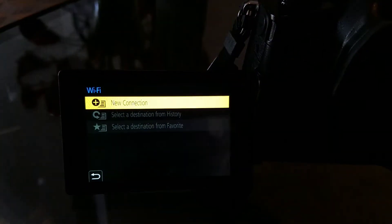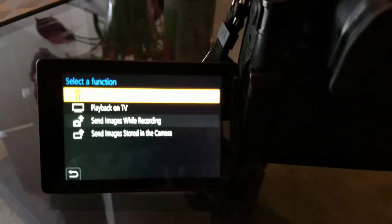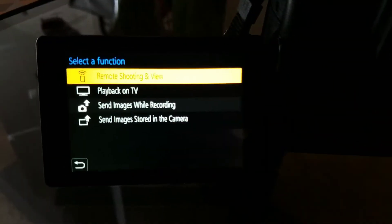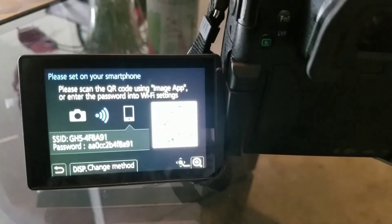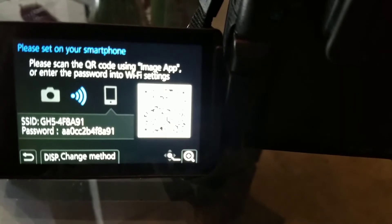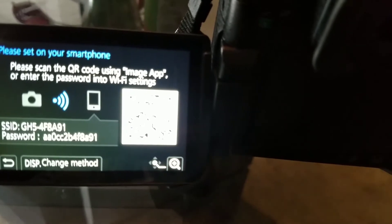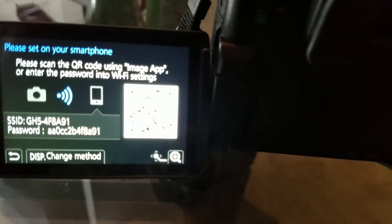Click on new connection, then click on remote shooting at the top. Now it's going to give you your Wi-Fi address, which is GH5-47F48, and the password — because you turned it on. If you didn't turn it on, that password wouldn't be there. That password is what you're going to use to enter into your phone.